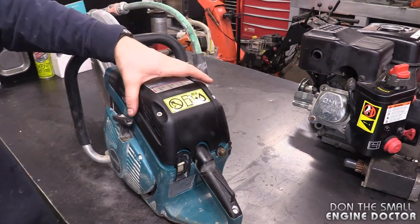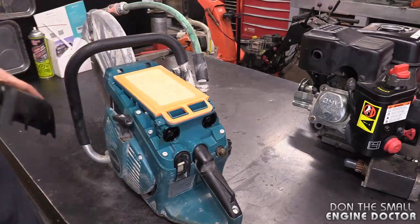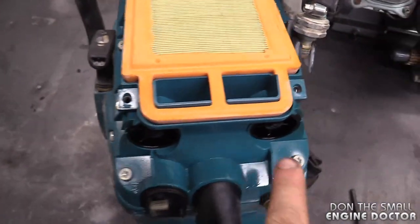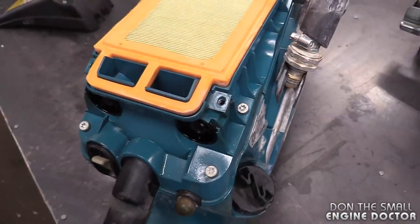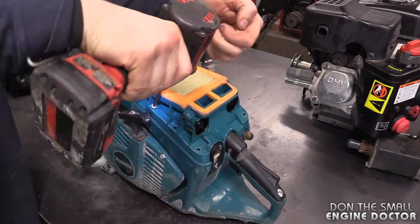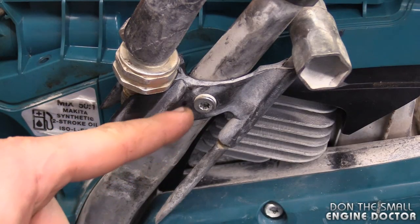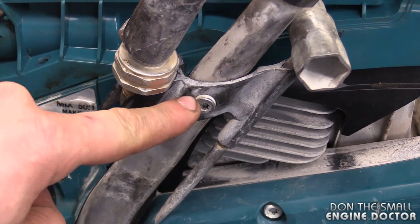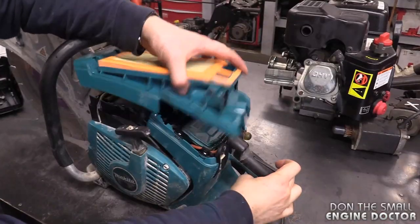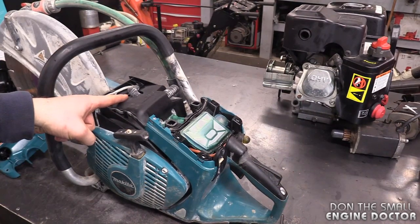At least loosen them from the saw. Pull the cover, and now you need to remove the three Torx screws over here — there are two on this side. And now you need to remove the T27 Torx screw right here. And there's the spark plug.